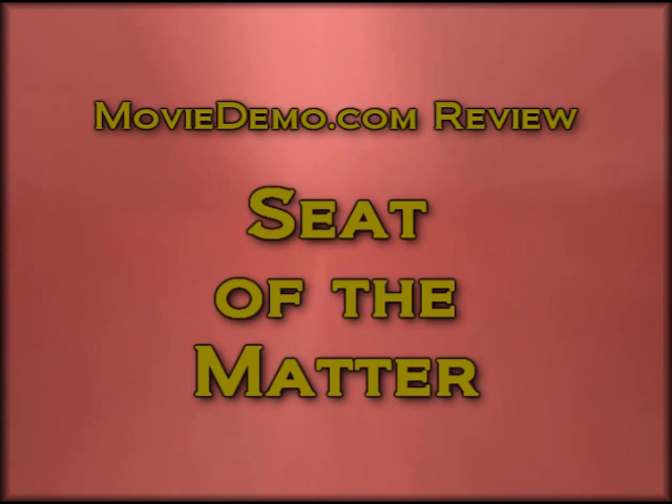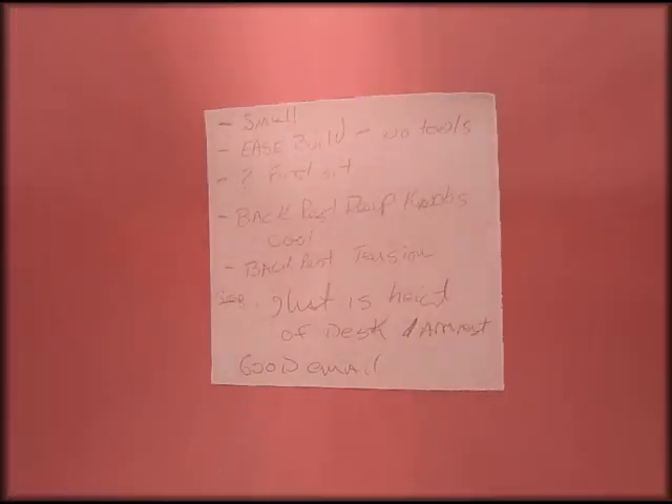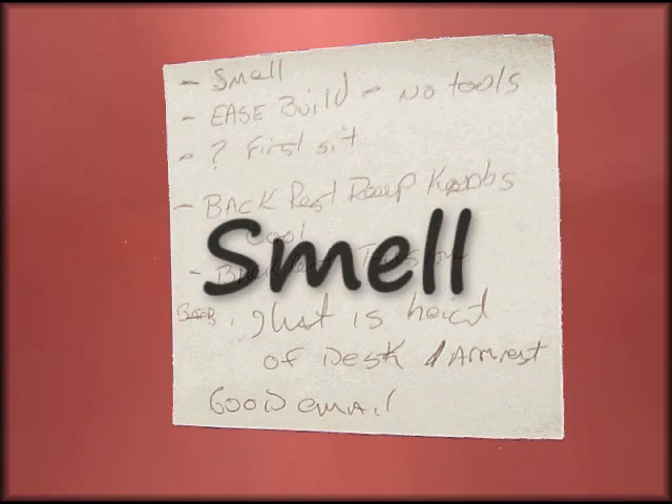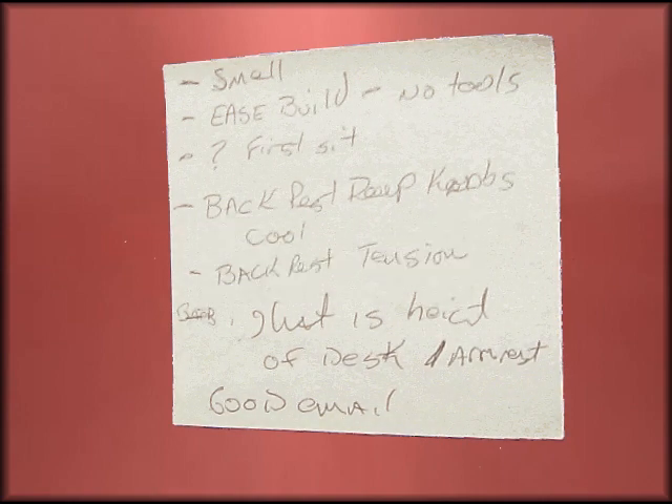Here's a little post-it note I had written as I went along. The first thing I noticed opening the box was the smell. It wasn't a bad smell or a good smell — it was like that industrial factory smell. It took about a week to go away, but not a big deal. It did finally dissipate.